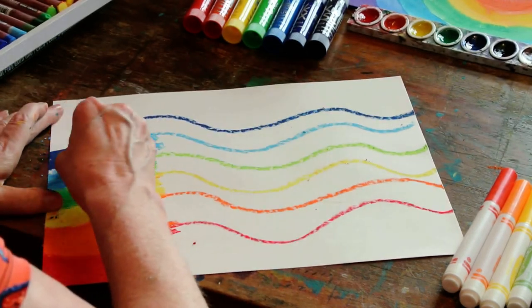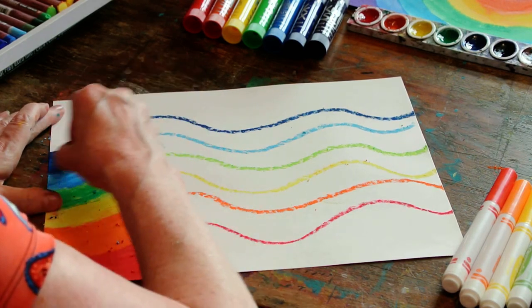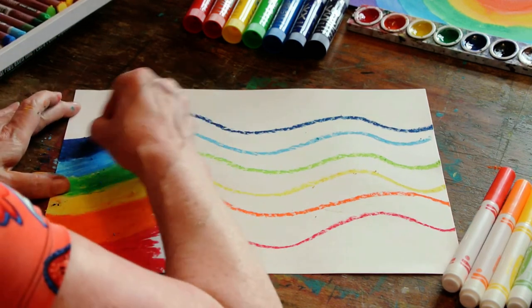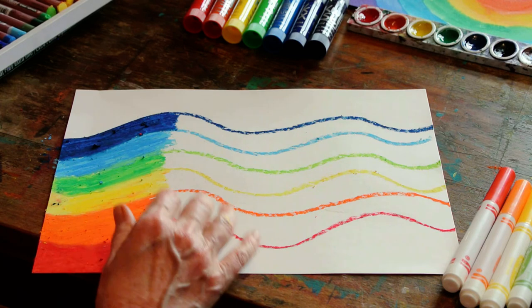So this is indigo. And then would come violet. Violet and purple mean the same thing — it's a color that has two different names.